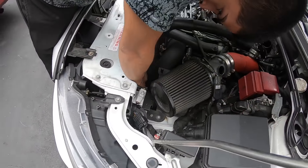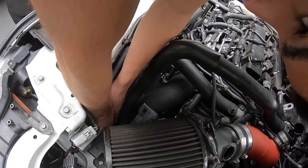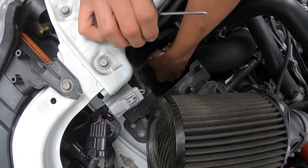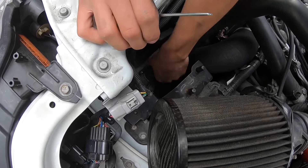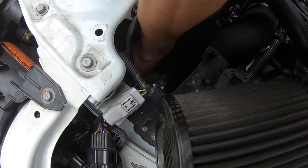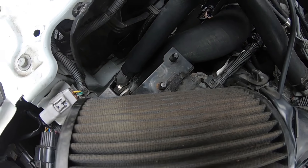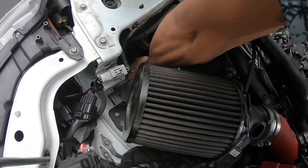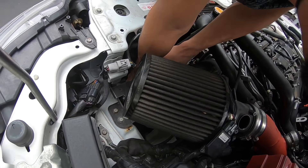Right now this hose is just a pain to get out. If it ever gets frozen on there — even if the clamp is off and it doesn't want to twist — just use a pick. Be careful not to poke the hose. Just grab it and work around it until it breaks loose, and then it should twist and come off. This one just has a lot of corrosion on it.